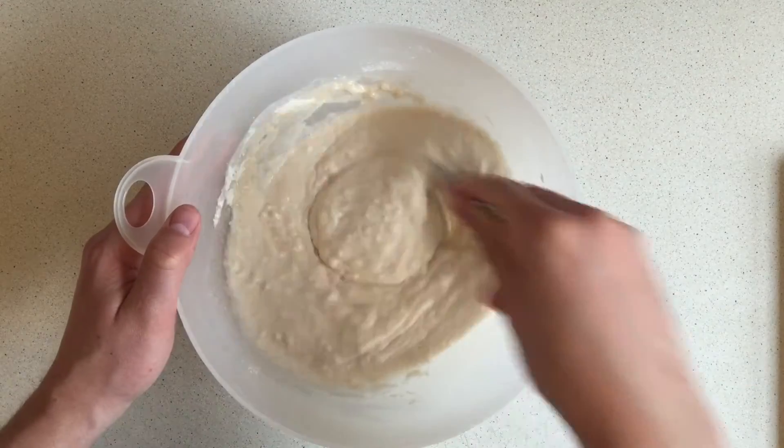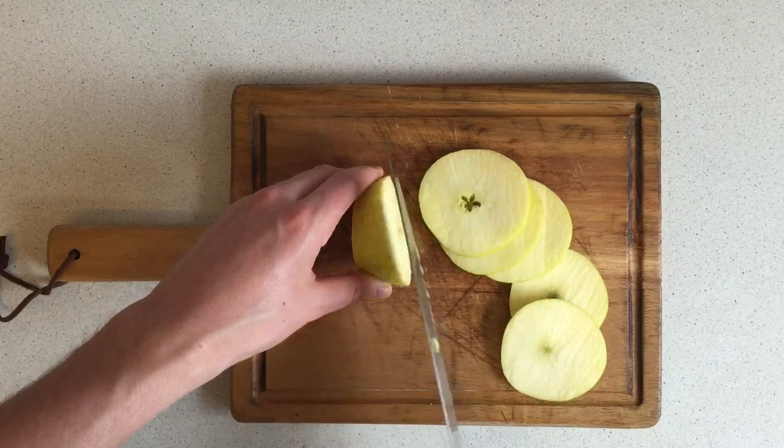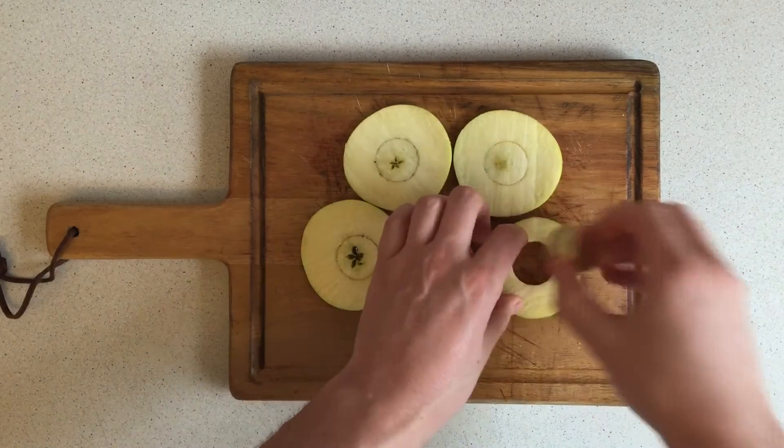Give it all a mix and then grab yourself a chopping board. Get yourself a big green apple and chop it into thick slices. Now take the cap from last night's lonely bottle of wine for one and use it to core the apple slices.